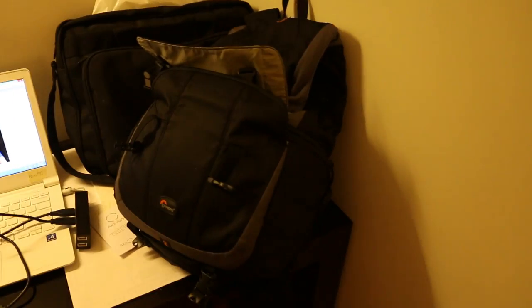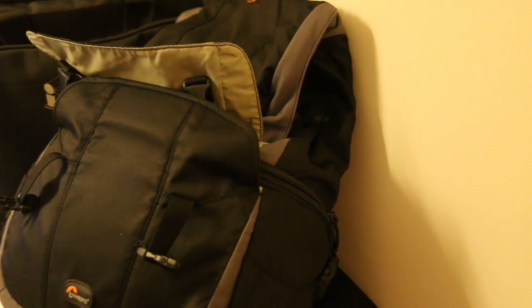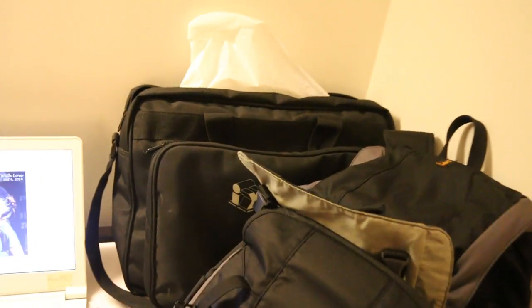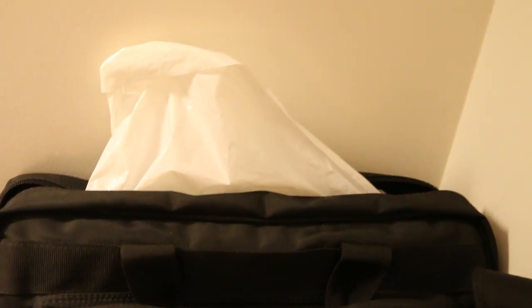Now these are the two bags I have to carry along. Inside the coach there is a camera bag which I carry with me — just in case it rains I can put my camera inside this bag for protection. And this is the laptop bag with the plastic bag containing all the plugs and adapters.